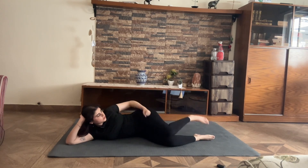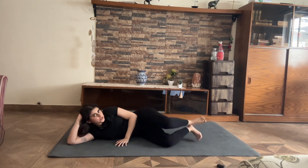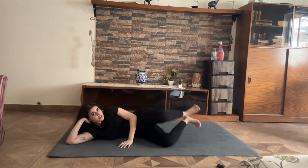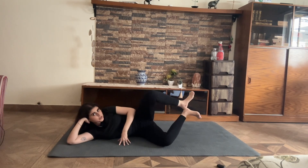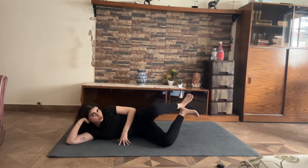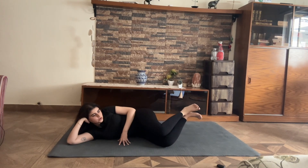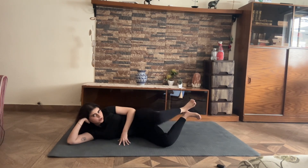From here you can massage it out. Both heels are together — if you want you can put your bottom leg down, but if you want to challenge yourself both feet come up and hover, and you open your leg out to the side. Give me 11, 10, 9, 8, 7, 6, 5, 4, 3, 2, and 1.